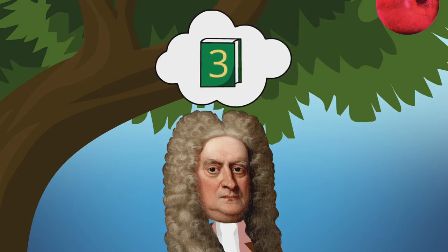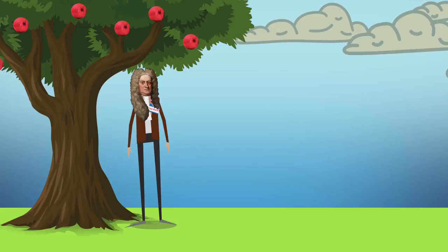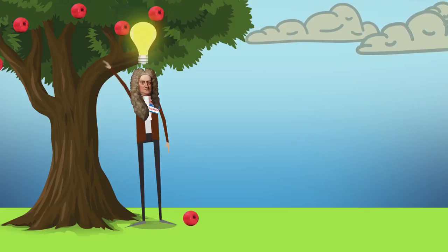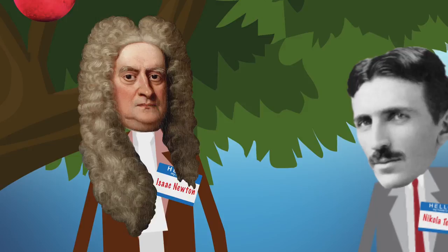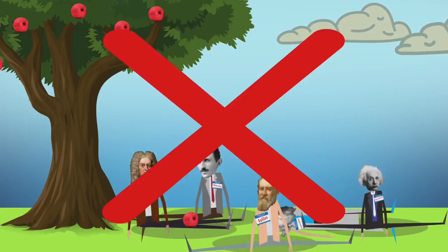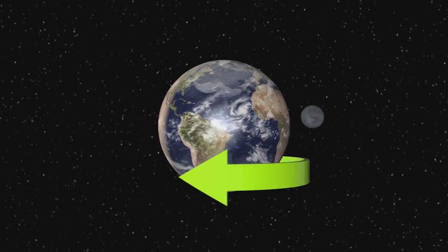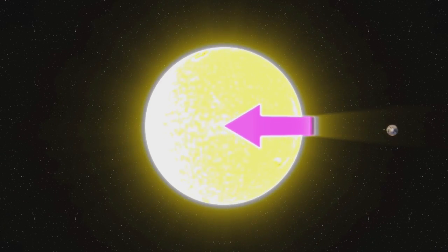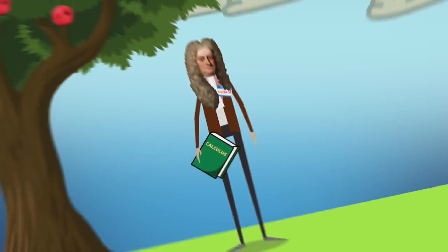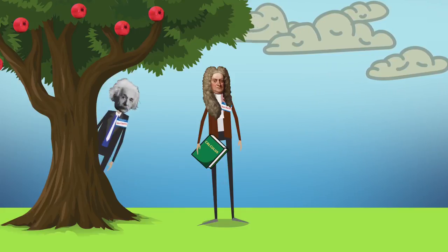Newton's three laws of motion was a huge idea, but did you know Newton also came up with the idea of gravity? The famous story is that in 1666, Isaac Newton was sitting under an apple tree when he watched an apple fall and wondered why. He didn't invent gravity — he gave a name to this invisible force and then described how it works. Not only did it make things fall down, but it was the same force that kept the moon circling the earth and the earth circling the sun, and he invented a new kind of math to explain how. We now call it calculus.